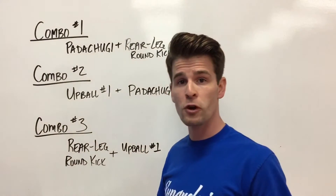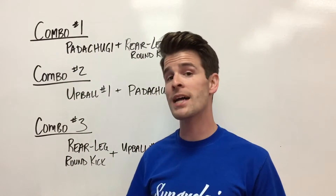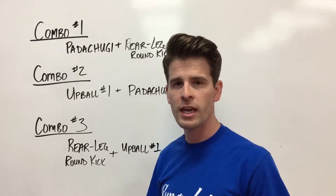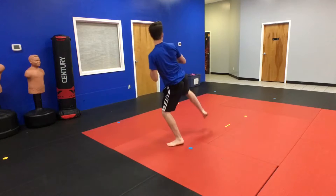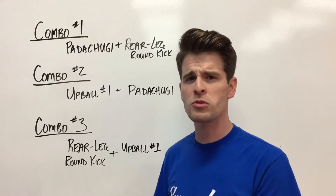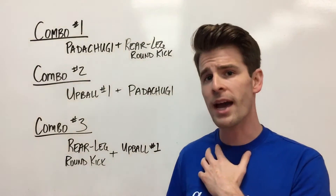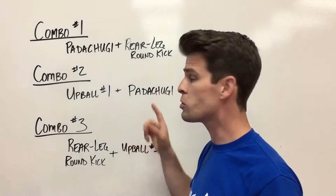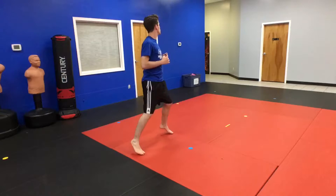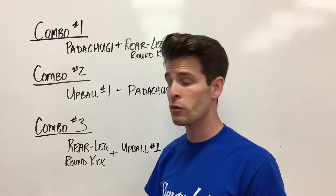That kick lands in the front. Immediately you have to imagine that your attacker is trying to hit you — they'll throw any type of kick or charge towards you — and you jump back. That's the beginning of the patachuggie. You don't switch your feet or anything when you jump back; you just shift back a little bit and then use your back leg to throw a round kick, pivoting all the way around and throwing a strong kick, landing it in the front.